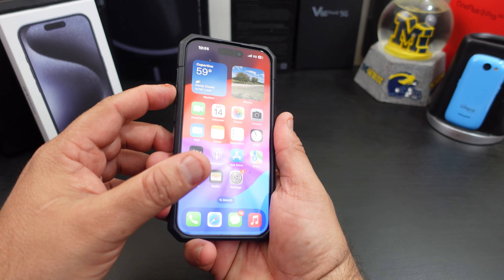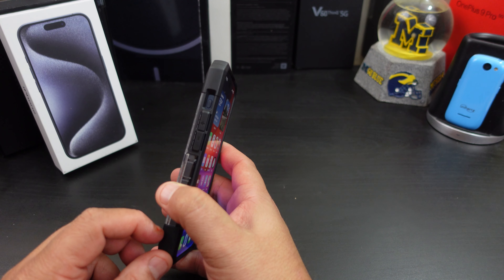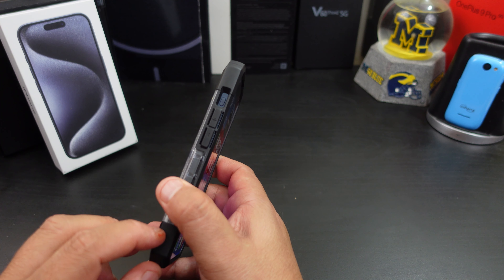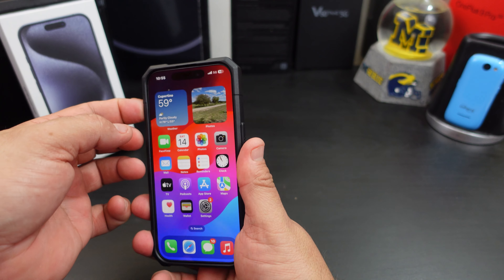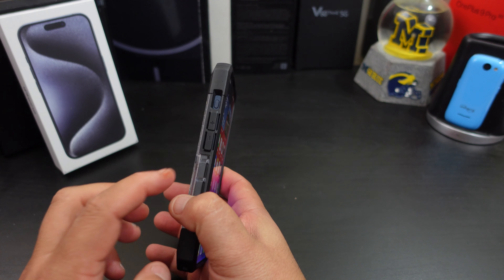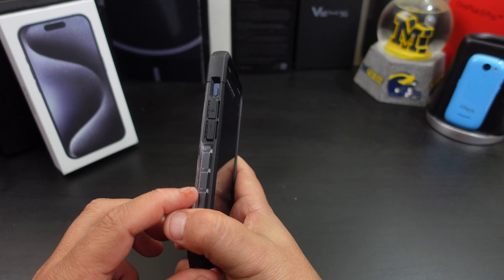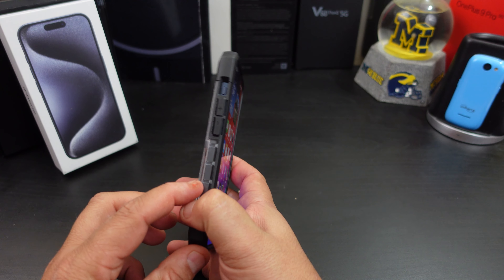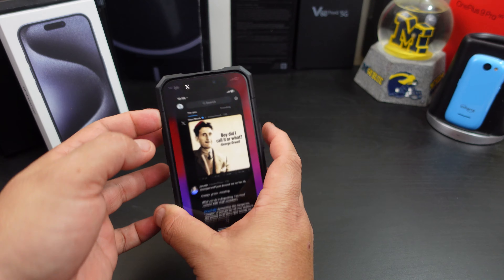The power button feels good, and the volume rockers are easy to press — nice and tactile. Now, they probably made these cases before anyone knew the action button was going to replace the alert slider. You can get to the action button but it's not centered in the cutout. For me, as long as you can press it, it's not a big deal. I know people on Twitter talk about it a lot, but if I can get to it and it works, I do not care. But I will point it out in the review. If you don't like it, you may not want to pick up UAG cases at this time — but as you can tell, it works perfectly fine.